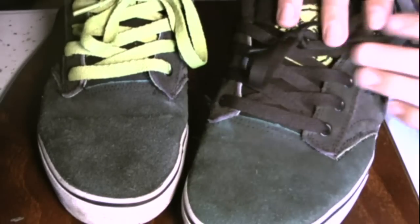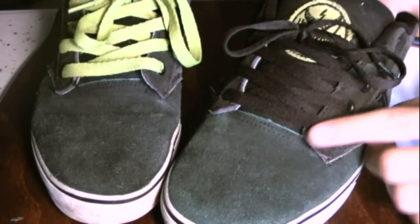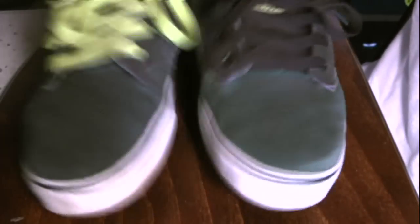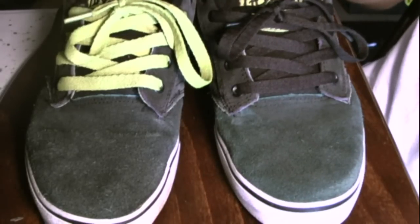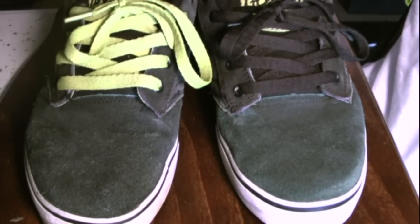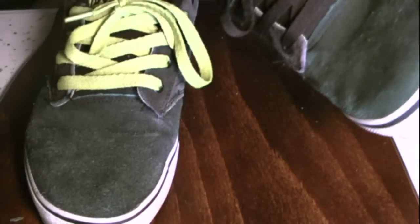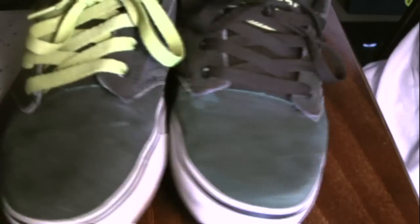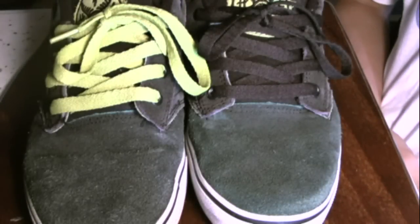One more thing — I tend to rip my laces right in here, but it's really far up if you can see, so you won't be ripping that. Plus there's metal right there. Alright, so that's my review of the Fallen Slashes. You can pick them up at pretty much any store that carries Fallen shoes — these are a pretty popular pair. For price, I'd say they were about $65, not on sale. Thanks for watching. Please subscribe right up there. See ya.